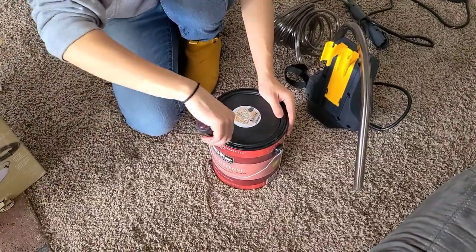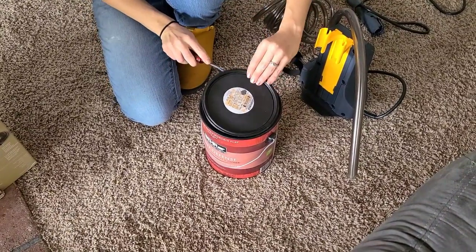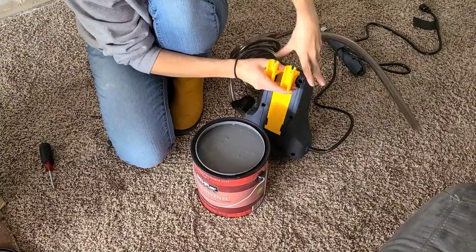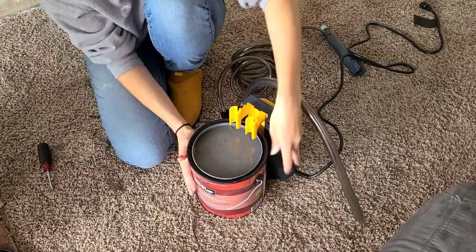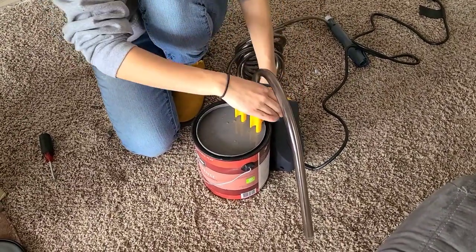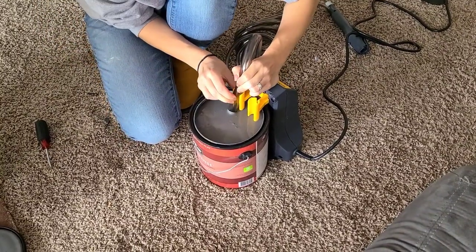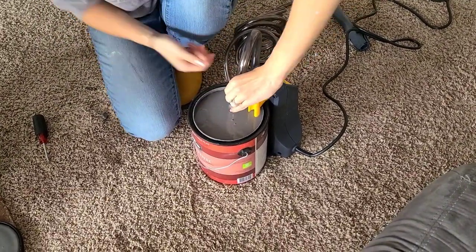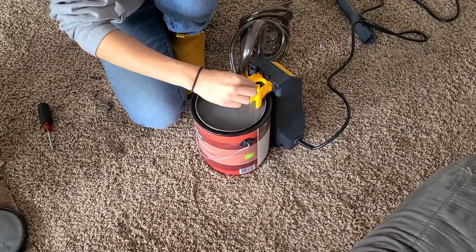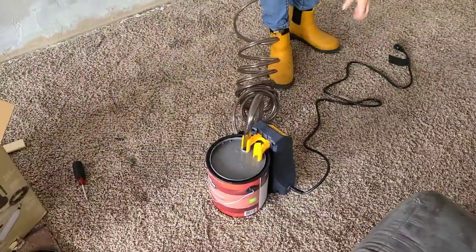The setup is pretty simple. Be sure to shake and stir your paint before you begin. Lift up on the edge of the paint can to put the clamp on the bottom lip and use the yellow guide to push it down into place. Put the suction tube in its holder and make sure it's touching the bottom of the paint can — you'll hear the yellow part click into place as it attaches.